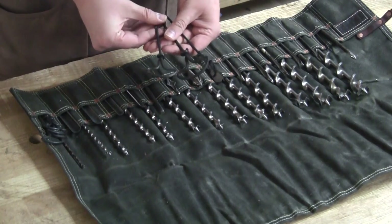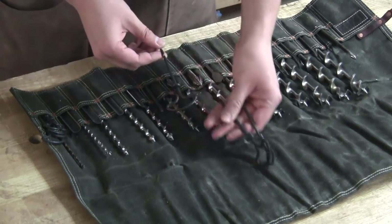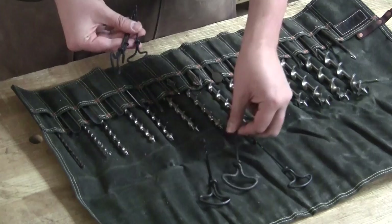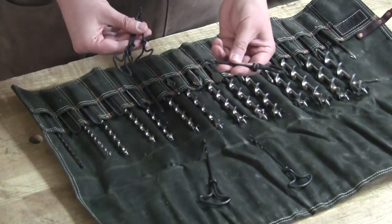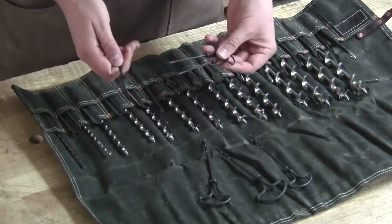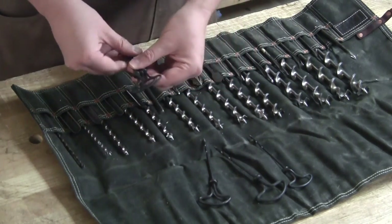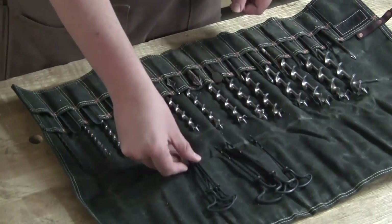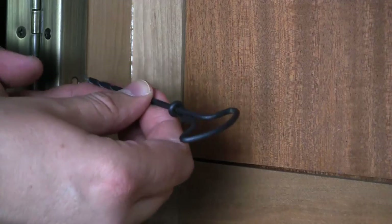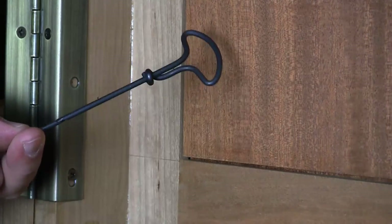These gimlets are really functional for getting inside tight spaces. They're great for everything from driving in screws all the way down to these tiny ones that are perfect for pilot holes for cut nails and such. Great to have around. This is a modern set from Lee Valley. Whether you're working in a tight space or need a hole precisely bored to a certain depth, these little gimlets are fantastic.